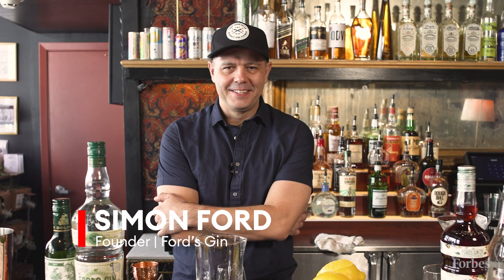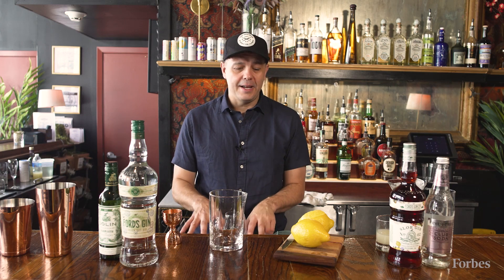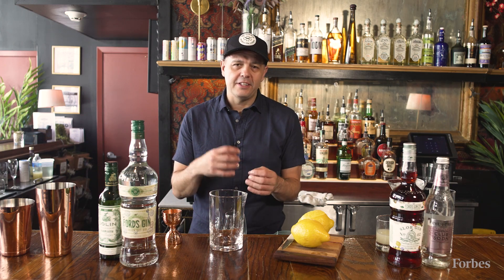Hi, I'm Simon Ford, and I'm the global marketing director of Ford's Gin. Today, I'm going to make a classic gin martini, just because I think the gin martini is the truest cocktail that really showcases what a gin can do in a drink. It's also the cocktail of cocktails, really.